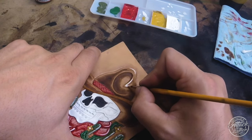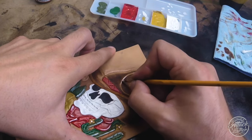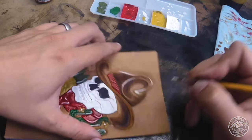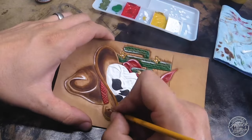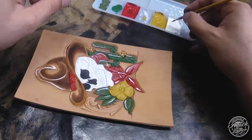I'm doing my best to follow a traditional tattoo coloring scheme with this project. I have a few tattoos myself - they're black and gray, not traditional - but that's kind of the feel I was going for while painting this.